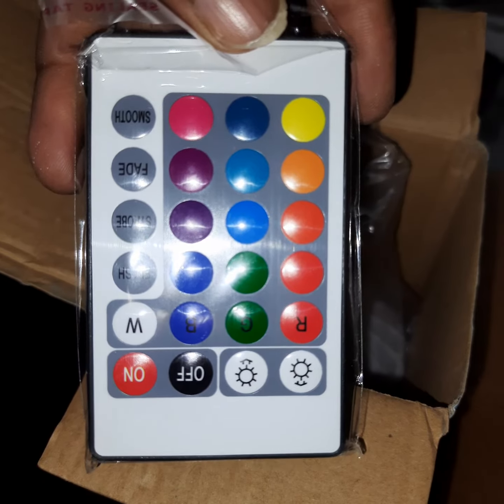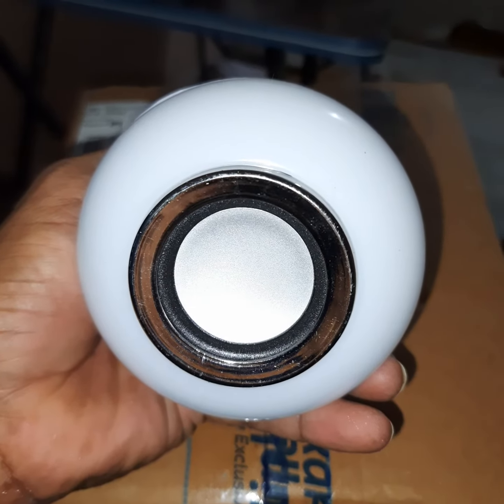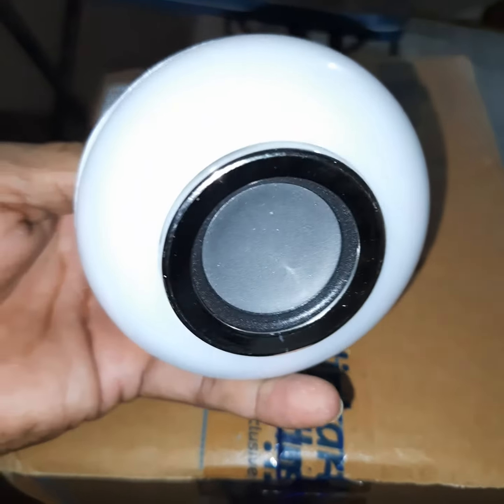This is a Bluetooth speaker with a light and a remote control. Let me open it and see. This is the speaker — I will check how it works.